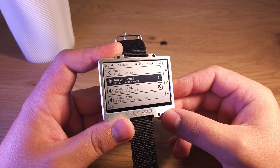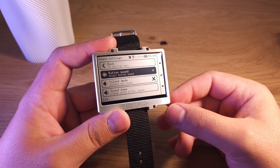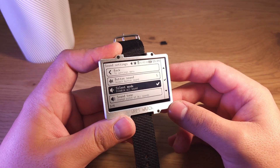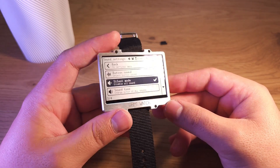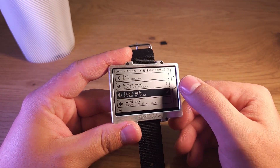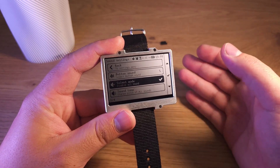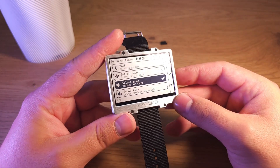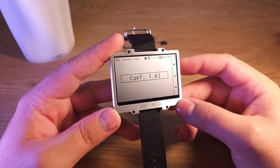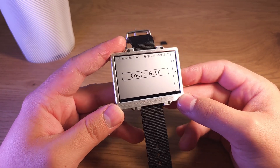You can change the button sound. Also you can set silent mode, in which no button sound plays, but it will still play melodies — like when you open it or when an alarm triggers. Also you can change the tone of all sounds in the system — it affects really all sounds.